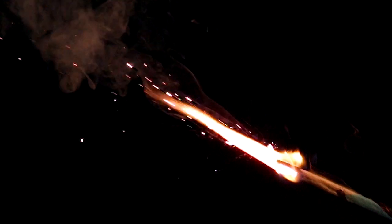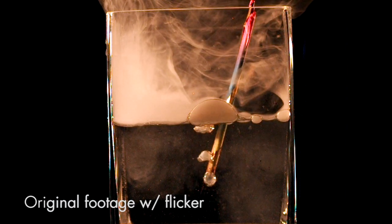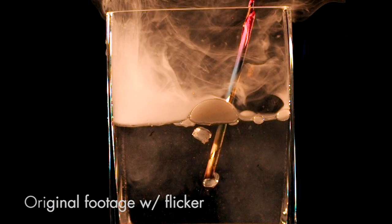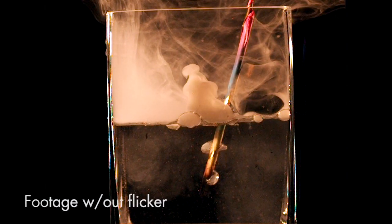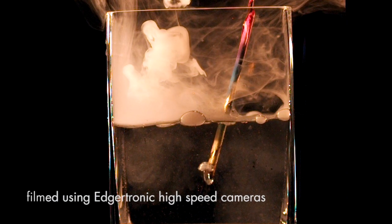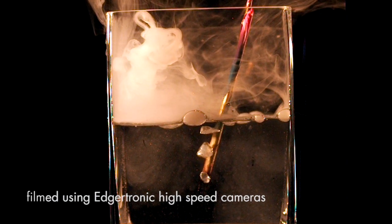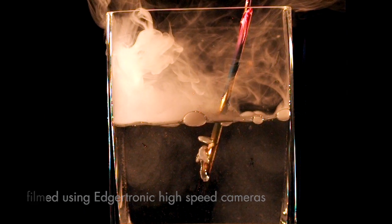That's it for this episode. Thanks to Edgartronic for loaning us the high speed video camera. We also use Digital Anarchy's Flicker Free plugin to remove the flicker that can be caused by electric lights when filming at high speed. It's a pretty common problem and Flicker Free does a great job of removing it. You can see an example of the before and after here. Hopefully you've enjoyed all the fire and smoke. Thanks for joining me, and we will see you in the next episode of Slowing Time.